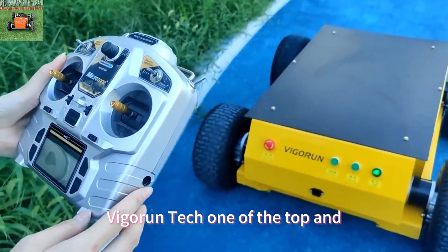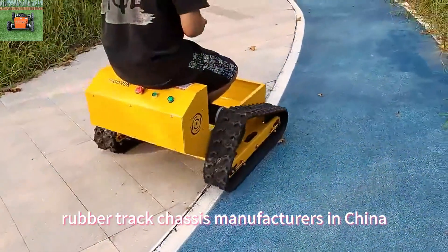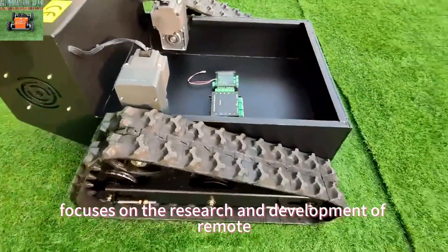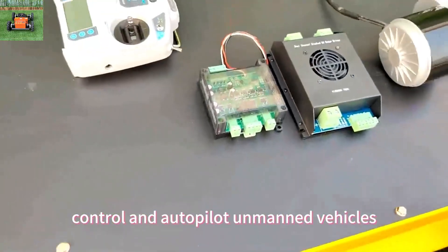Vigor Run Tech, one of the top and leading wireless rubber track chassis manufacturers in China, focuses on the research and development of remote control and autopilot unmanned vehicles.